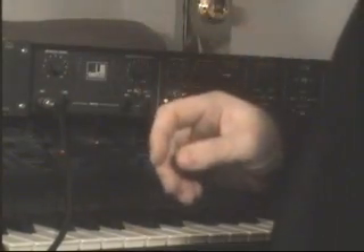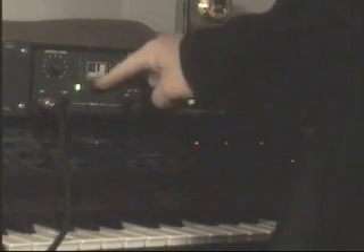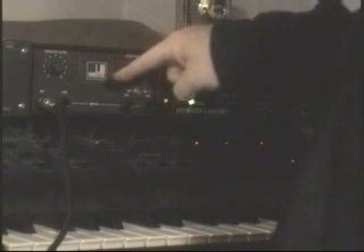Turn the mic on here. Check, 1, 2, 3. Now you can see the signal level of my voice right here. That's regular voice — you can hear the regular voice now.